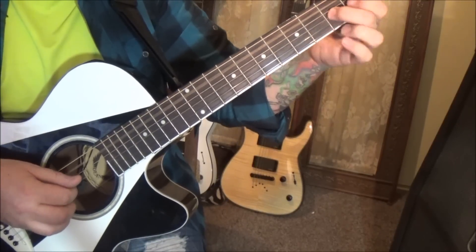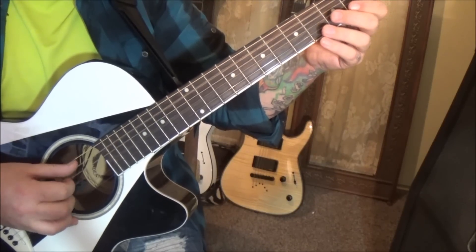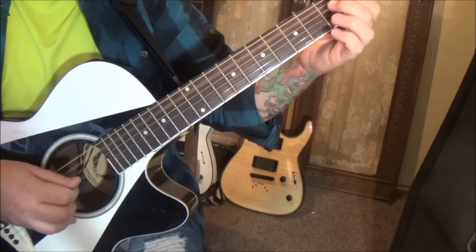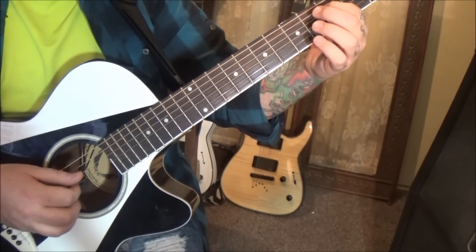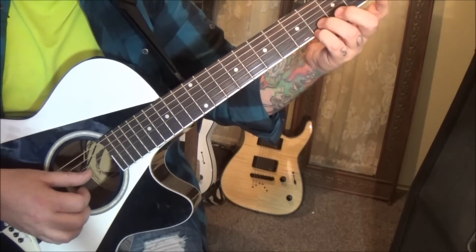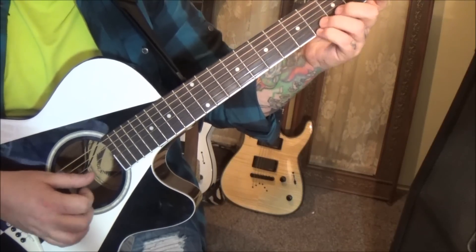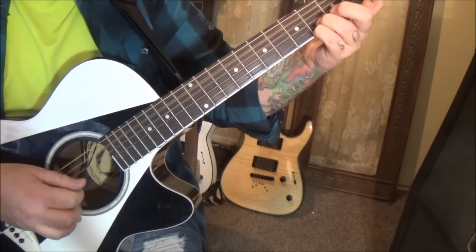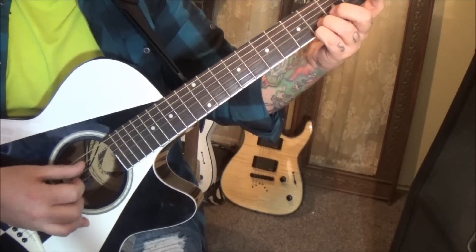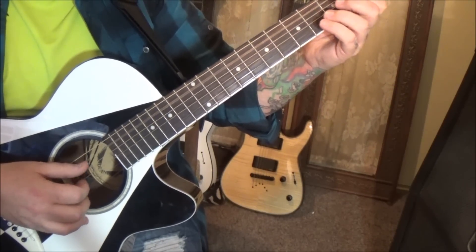Open D. Then open G. Another quick roll: open G, 4B, 4E. Then pluck the 4E. Open A, open D, 4B. Open A, open D, 2B.